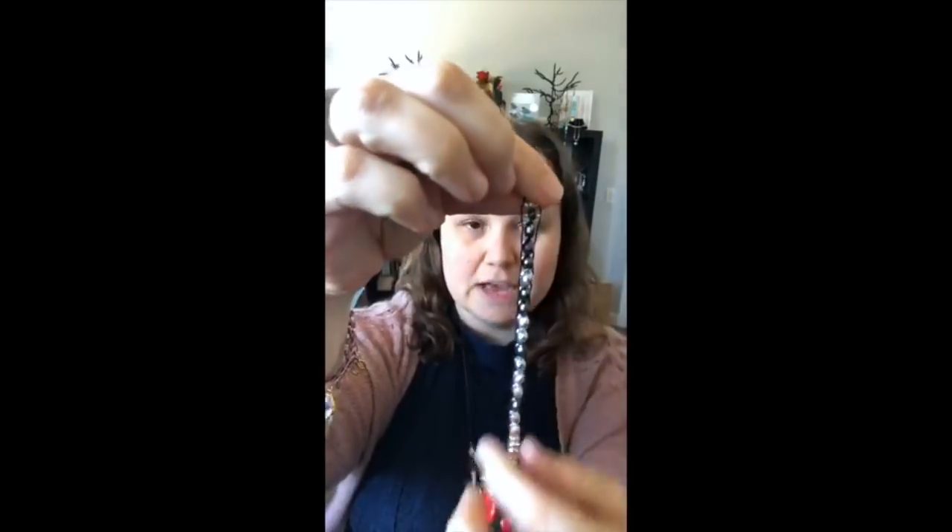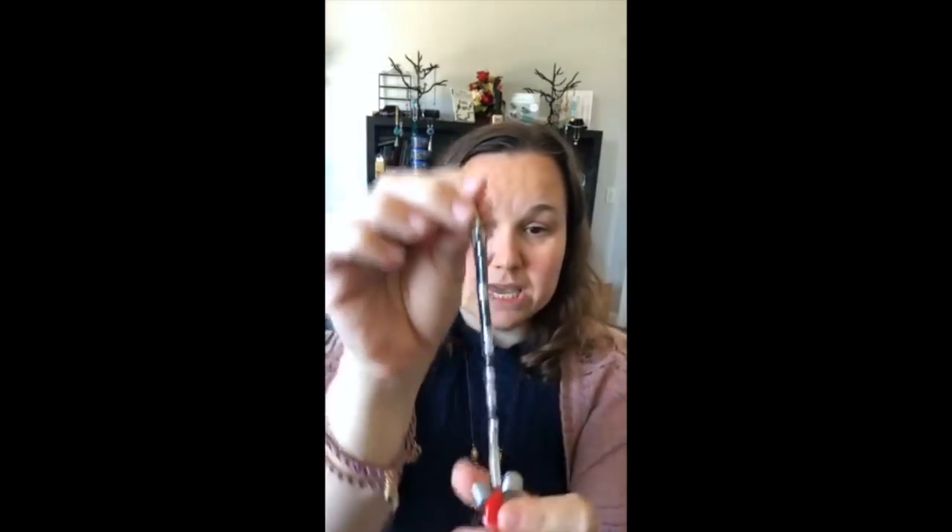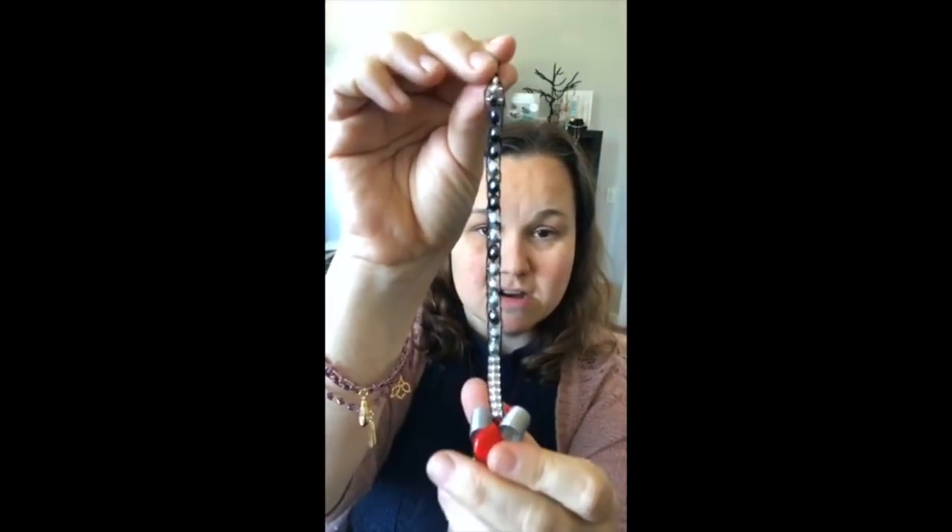Hey Facebook, it's Sarah Ehler here at Soft Flex Company and we are going to be exploring a technique that I like to do on our mini macrame boards. Today we're going to be working on making a wrap bracelet. We're going to be using Soft Flex wire running down the sides, and then a very fine Soft Touch beading wire to actually weave the beads into place on the bracelet.